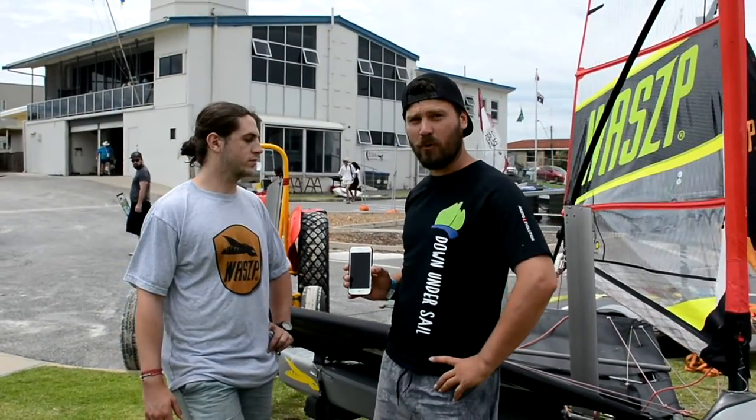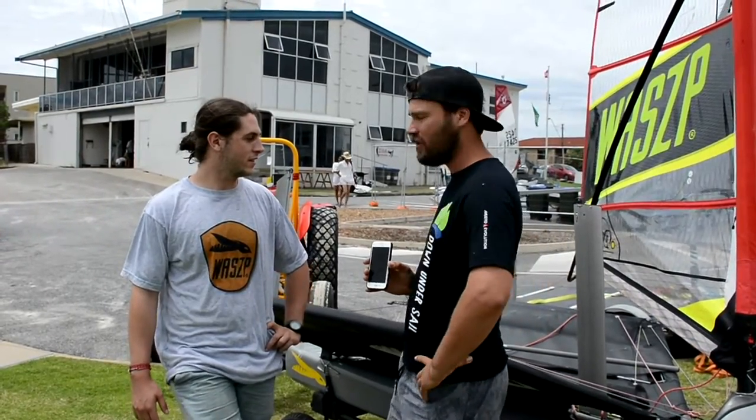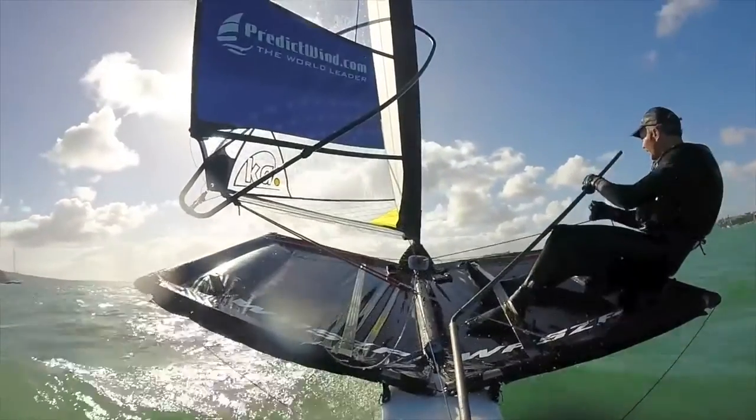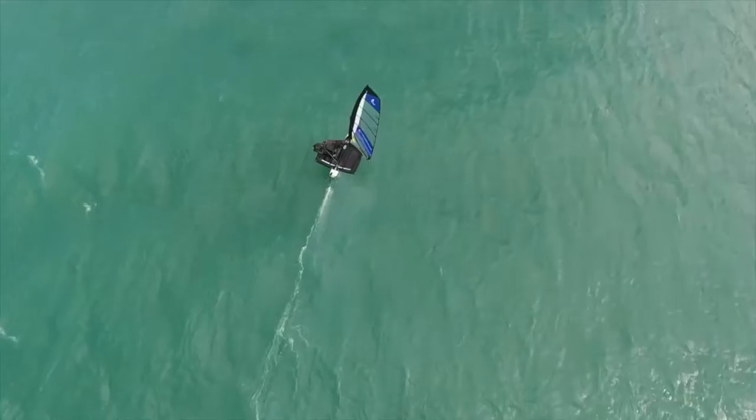You were saying just before as well that it was really easy to rig up — didn't take long at all. Straight out of the boxes, which we've got in the background, and just ready to go. About ten minutes to rig the boat and get out sailing, which is fantastic for after work racing.